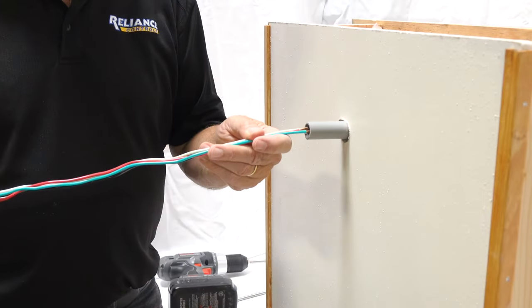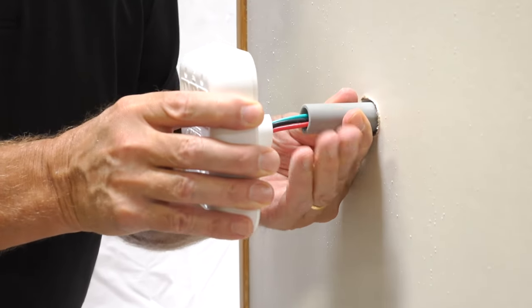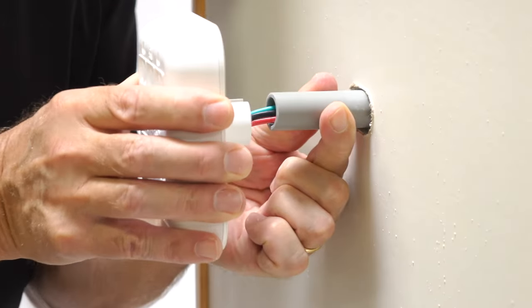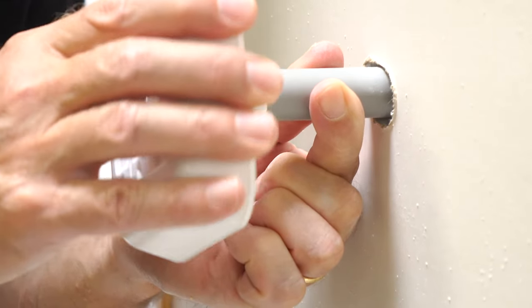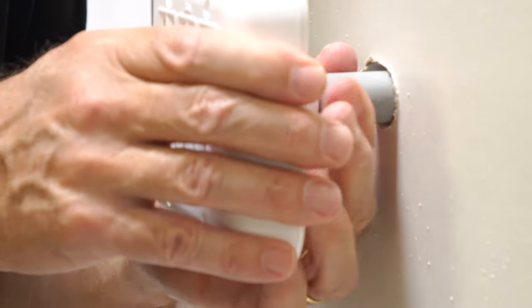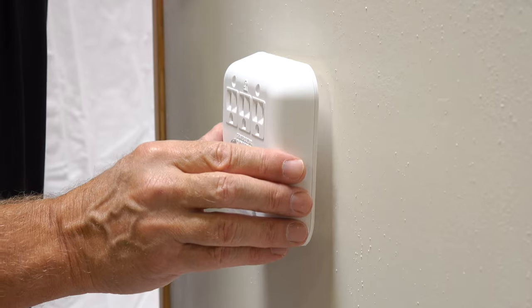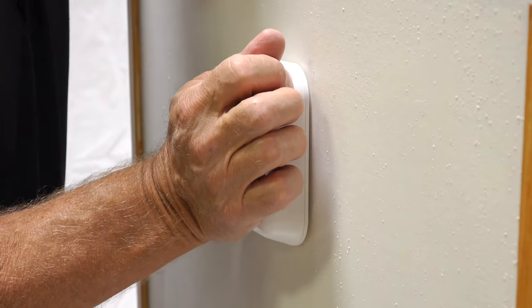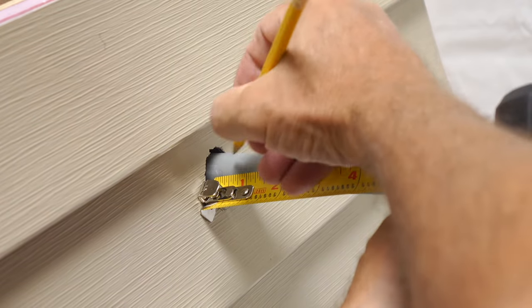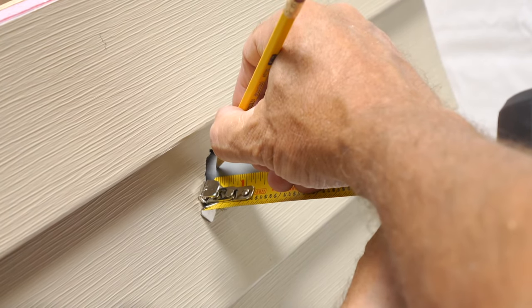Straighten out the wires attached to the indoor power panel. Fish the wires through the PVC conduit, then push the inside end of the conduit tightly into the cradle in the back of the inside power panel. Then, with your helper holding the inside power panel tightly against the inside wall with its rear cradle inside the 1¼ inch hole, go outside and mark the conduit with a pencil one-eighth inch away from the surface of the outside wall.